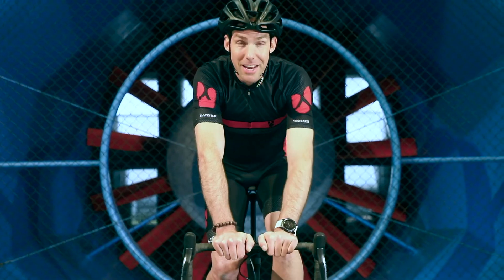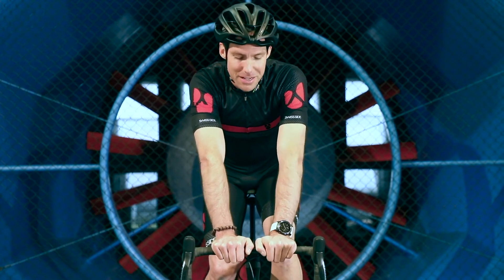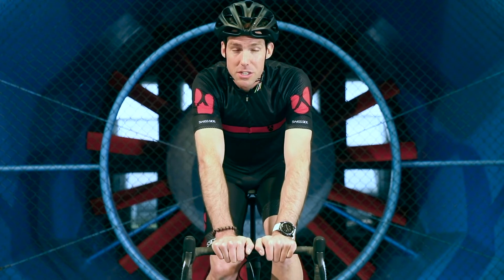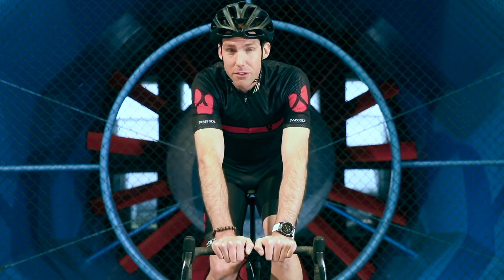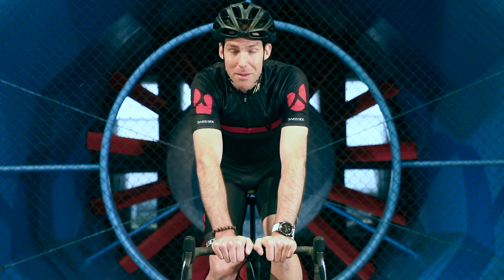Starting with the so-called cafe position, with my hands central on the base bar and my arms straight ahead, I'm going to show you a few positions and tell you how many watts are saved and how much time that equates to over a 100 kilometer course with 1500 height meters of climbing.